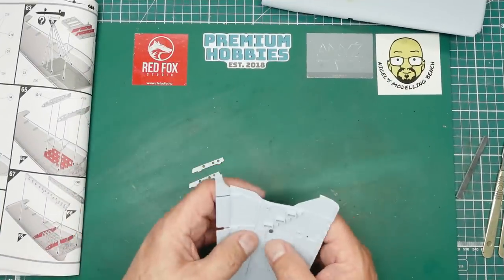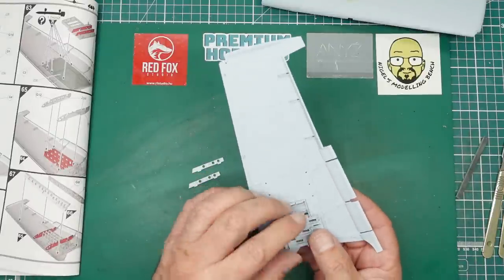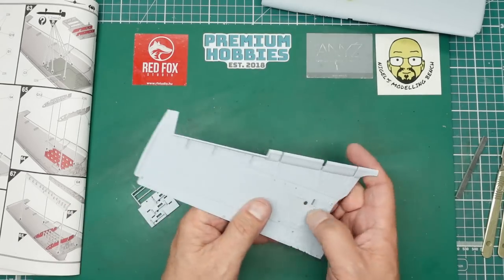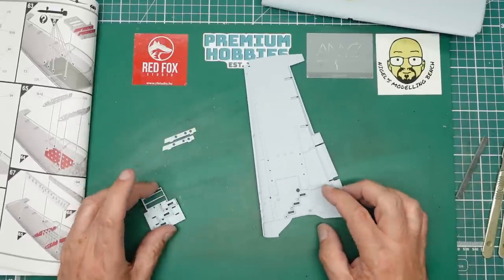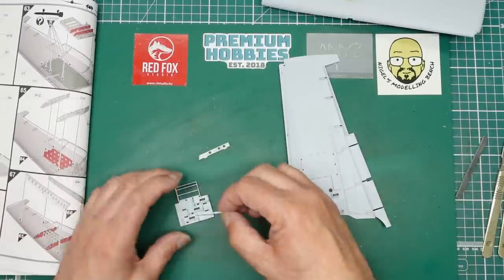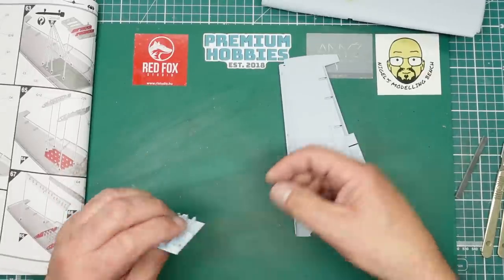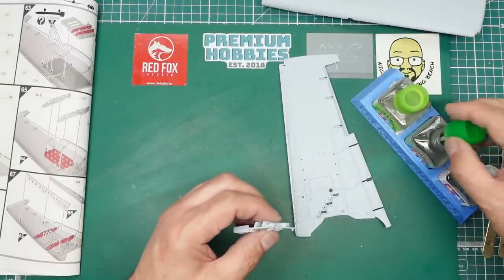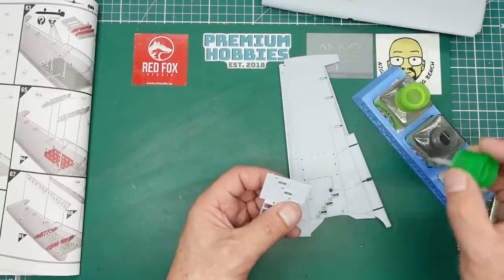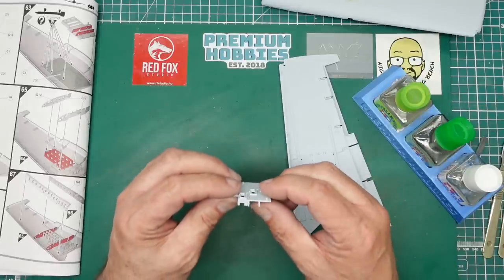Starting on the gun bay with the starboard wing lower - I've filled in that ejector pin mark because it can be seen there. Starting with step 62, we've got G10 going into there and G11 going into there, and they all fit quite nicely. Grab a drop of extra thin and put that in from behind so we don't leave any horrible glue marks.